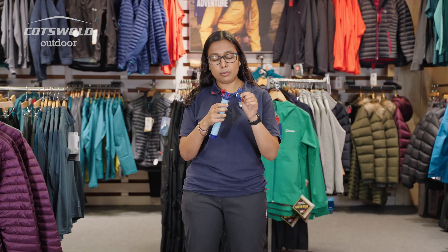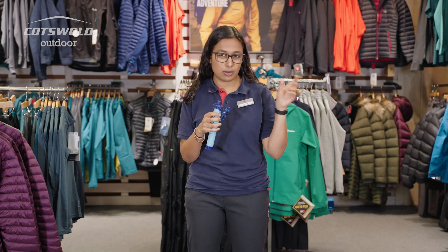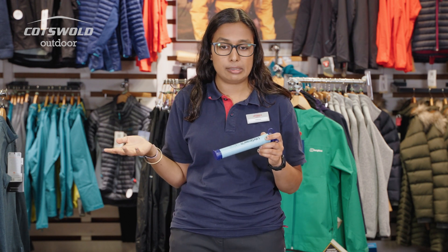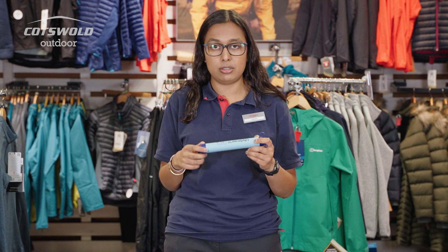The LifeStraw has a little carry strap so you can just carry it around your neck. If you're walking in a place that's got lakes or smaller water sources along the way, you always have it accessible. Every time you purchase one of these, LifeStraw provides clean drinking water to a child who needs it for a year, which is just another great thing to add to the list of all the great things about this product.